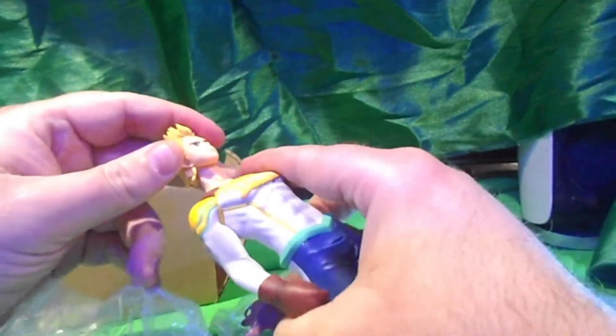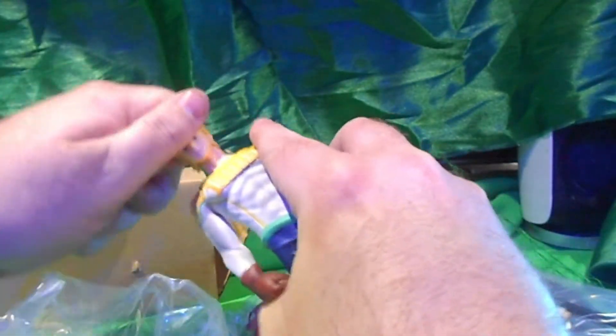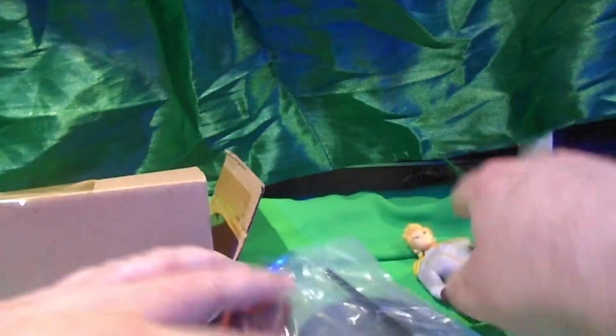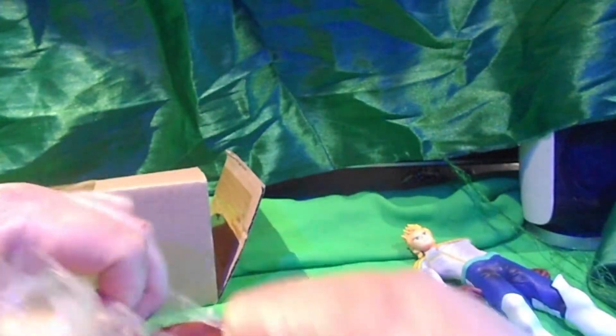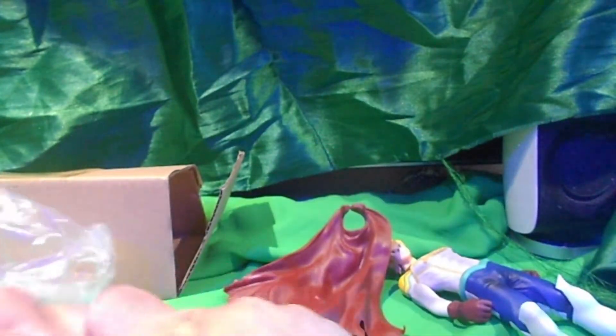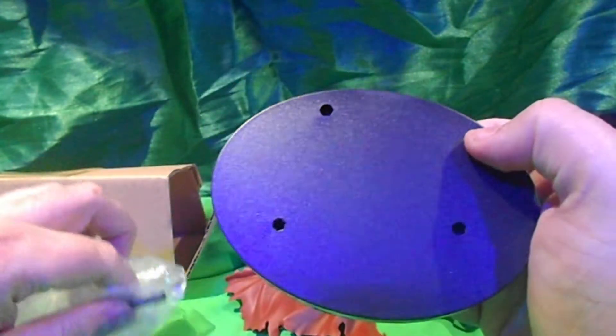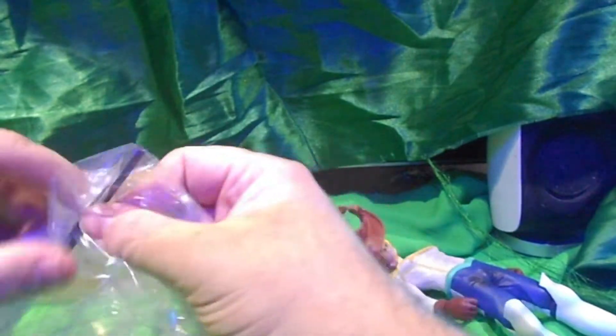Here's the head. The neck is huge. Here's the cape. A stand. And a pole.